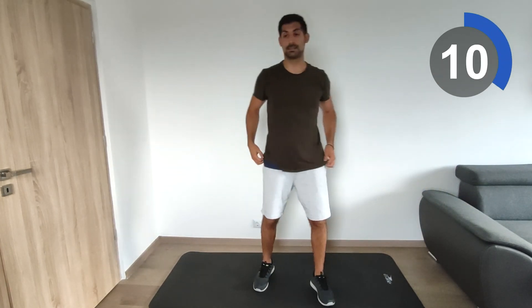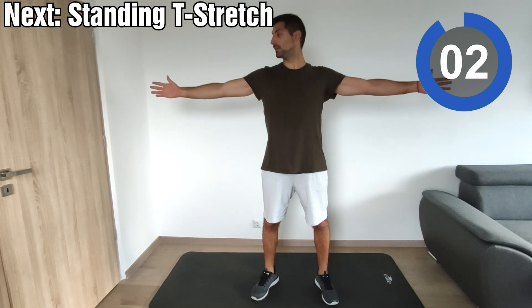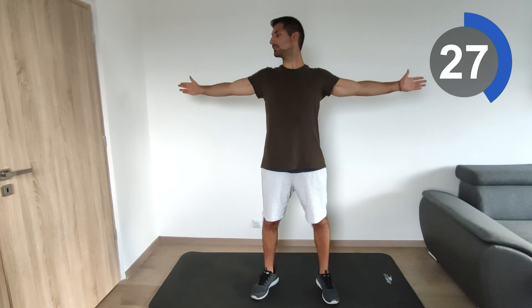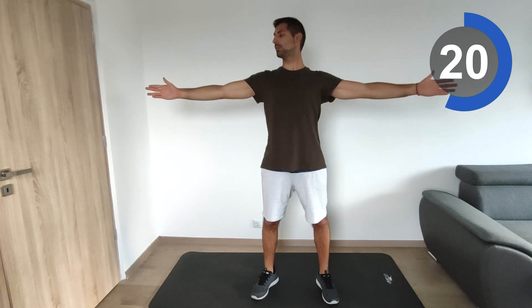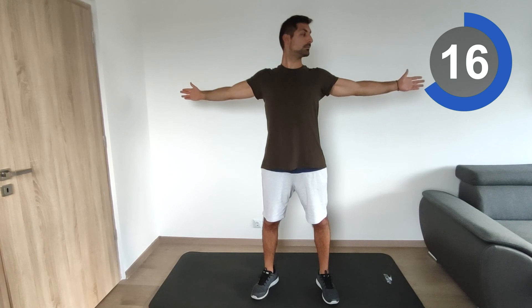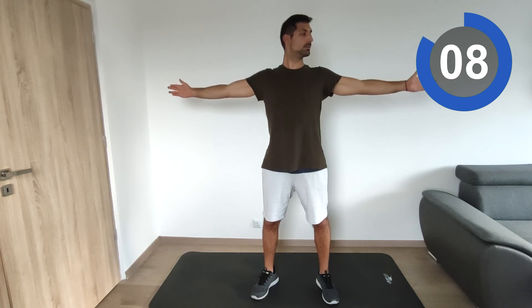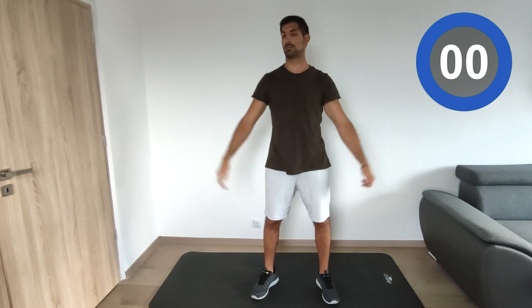We'll do the standing T-stretch again. Move them back and try to keep that position for a couple of seconds — five to ten seconds. Then move them to the front, back to the end position. Repeat: move to the front, back to the end position.